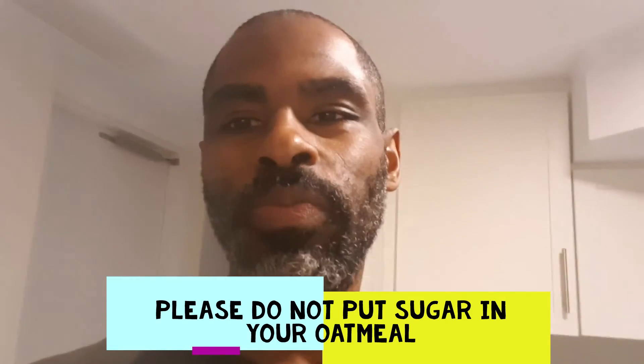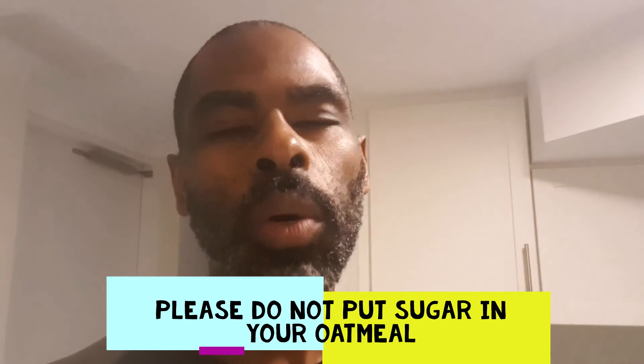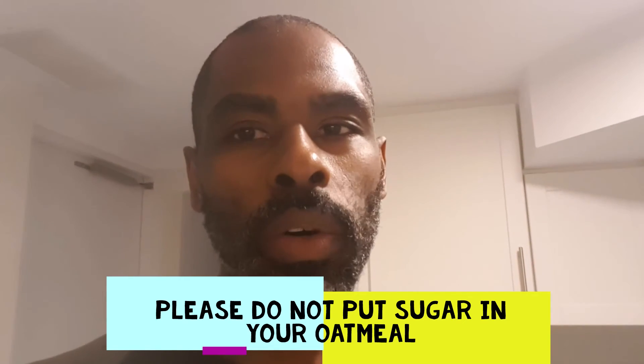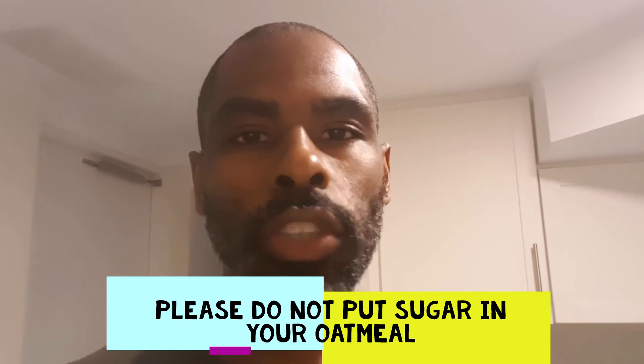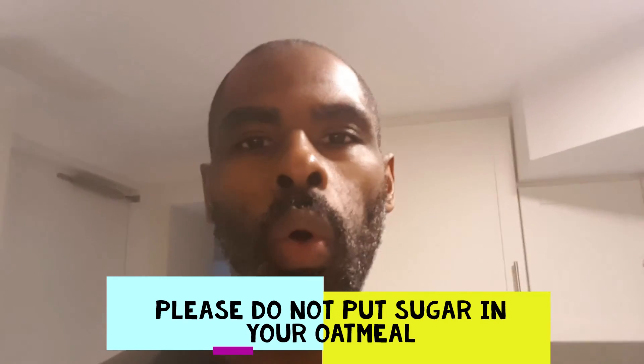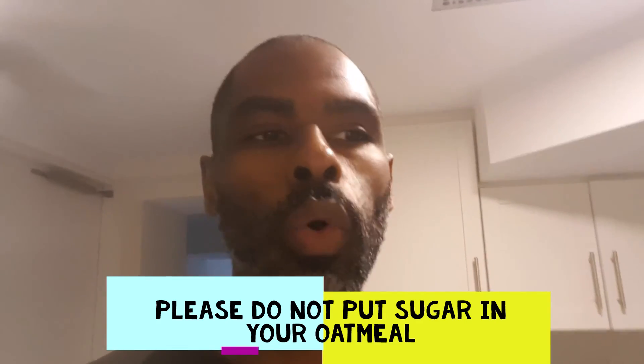I hope this gives you a good tip on what to do with oatmeal. Please do not put sugar in your oatmeal, because it's only gonna make you addicted to the sugar and it's going to store as fat. So why put sugar in oatmeal if you're trying to be healthy? Also, don't use instant oatmeal — they already have sugar in it as well.